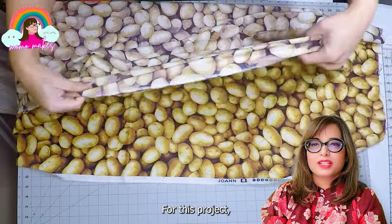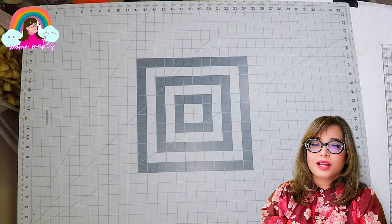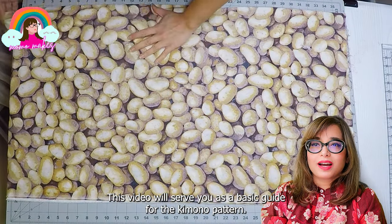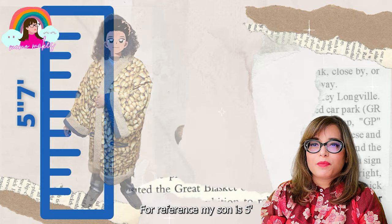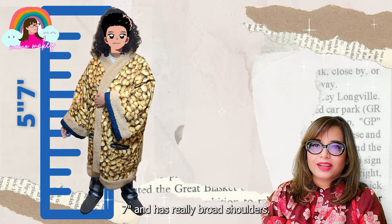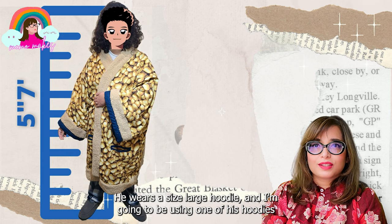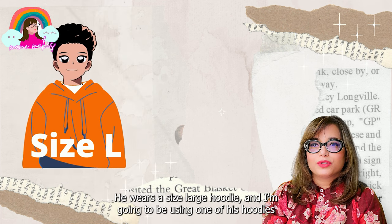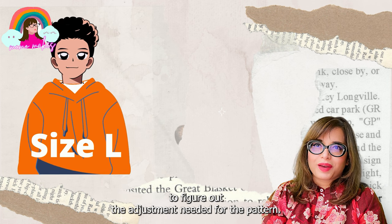For this project, I'm going to modify the pattern to make it larger. This video will serve as a basic guide for kimono pattern adjustment. For reference, my son is 5'7" and has really broad shoulders. He wears a size large hoodie, and I'm going to be using one of his hoodies to figure out the adjustment needed for the pattern.